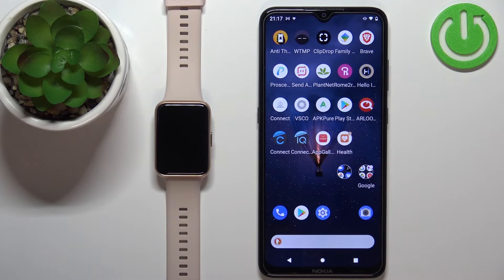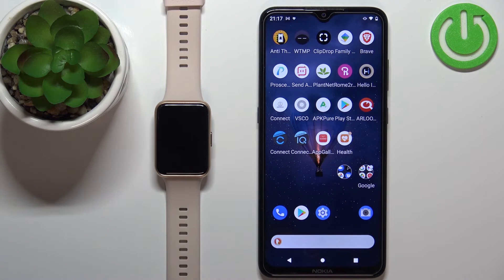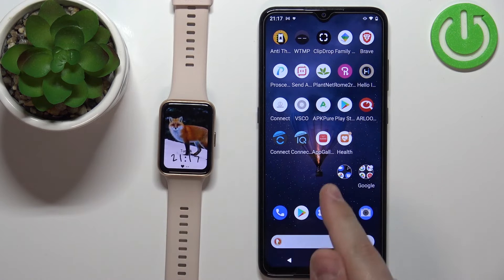Once you do that your watch should be completely unpaired from your phone. And that's how you unpair this watch from the Android phone.